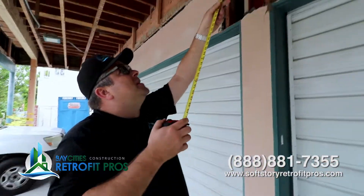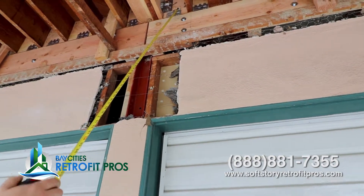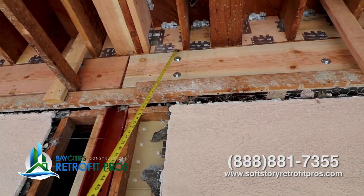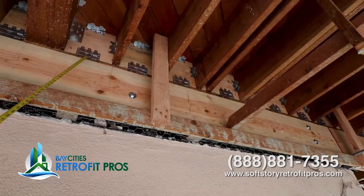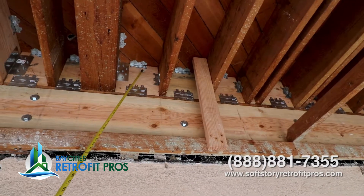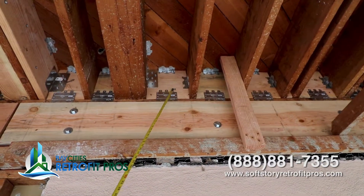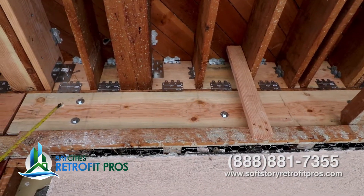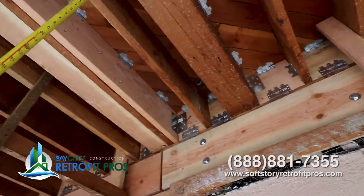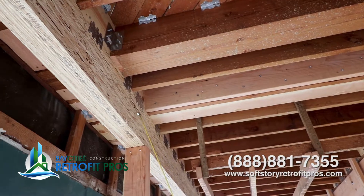What we did is put the four-by lumber and also a second block up here, then installed these LTP5s that are going to connect the blocking to the bottom plate. There's a bottom plate along the entire top of that, and then we put 835s to hold the diaphragm. The idea is you tie the diaphragm to the blocking, the blocking to the top nailer, the top nailer to the beam, and eventually you work all of the drag to this new beautiful PSL beam.